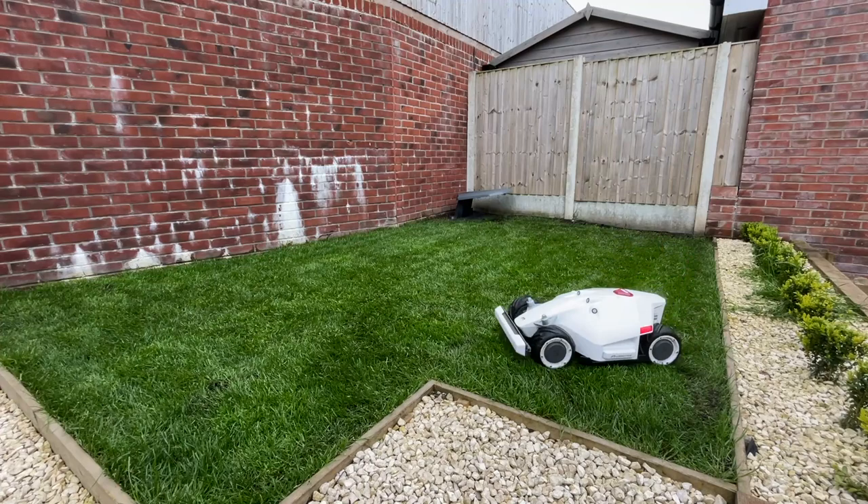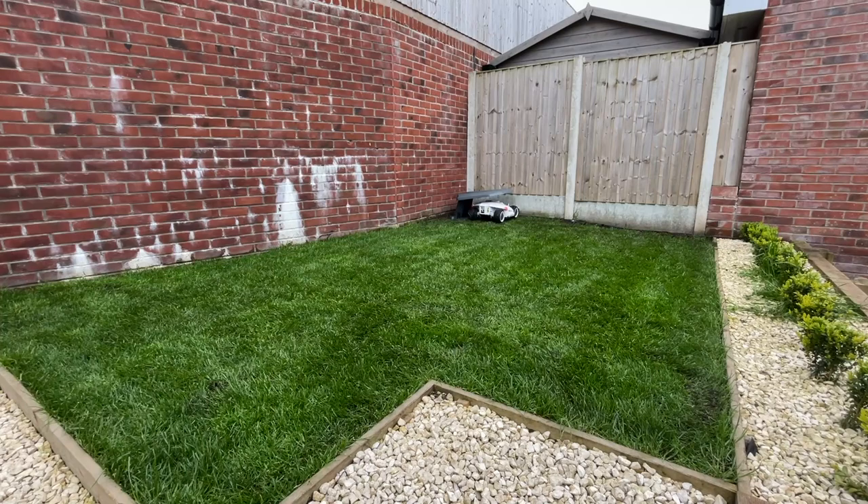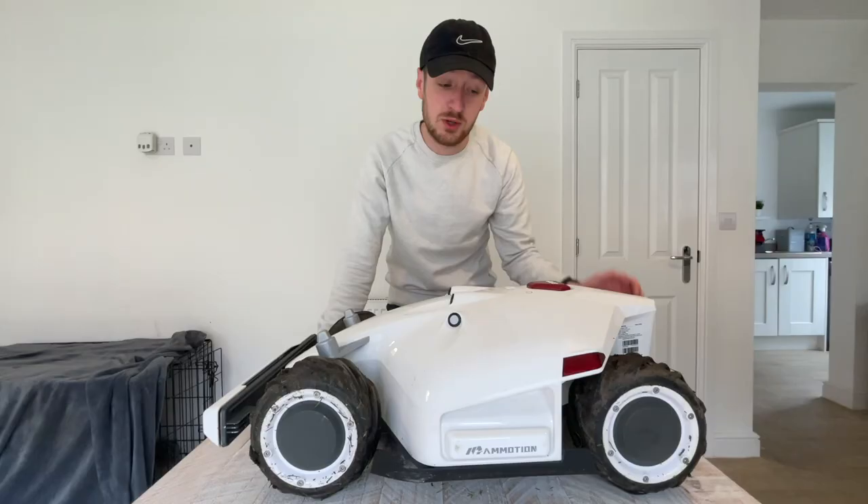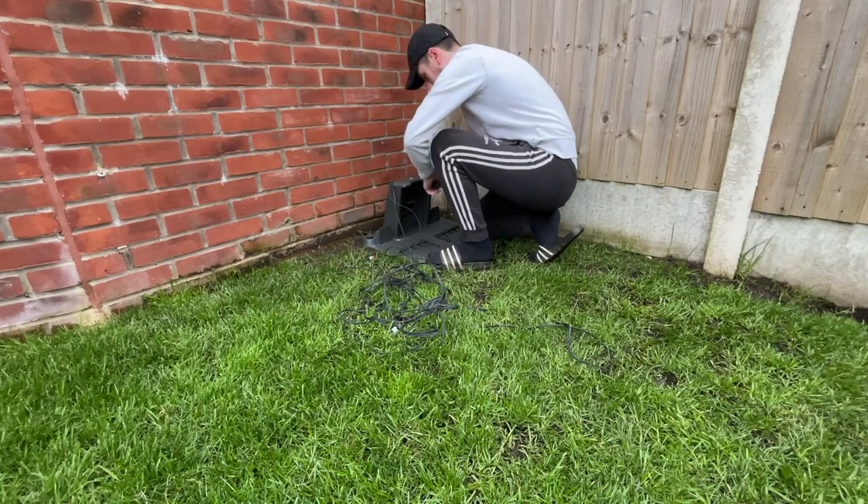Rather than moving around with erratic patterns, it uses AI to almost determine different routes it can take around your lawn. You can have it doing multiple passes to get a really nice even coverage - you can get it going horizontally, you can have it going diagonally across your lawn. All different patterns you can choose, and you can set different patterns for each time you actually cut the lawn using the Louvre.